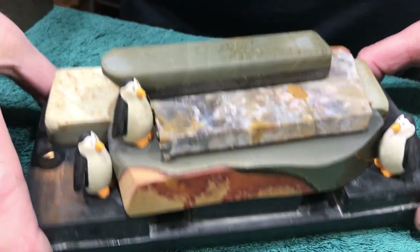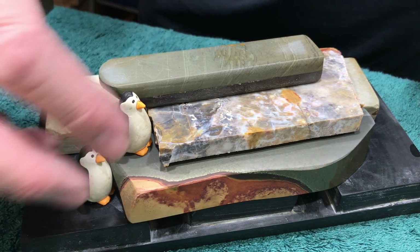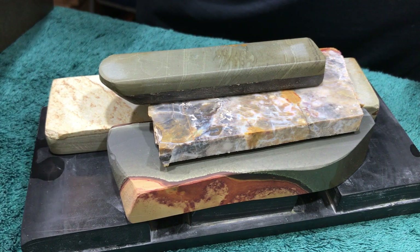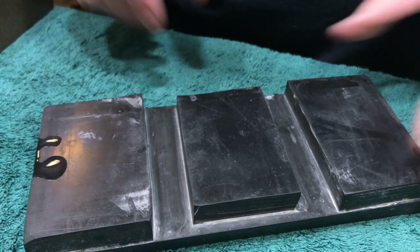Here we are back at the bench, middle of February. Got some penguins — I'm going to move them out of the way. As a matter of fact, I'm going to move all of these stones out of the way and I'll get to them in a little bit. Just wanted to put them out there for the visual.